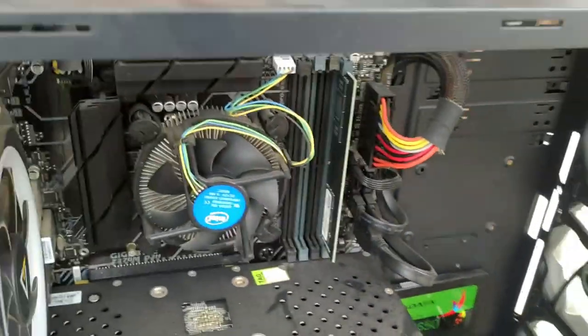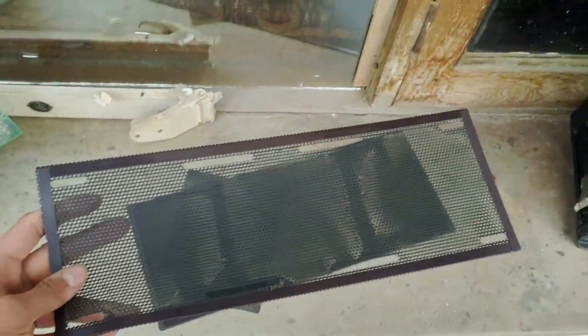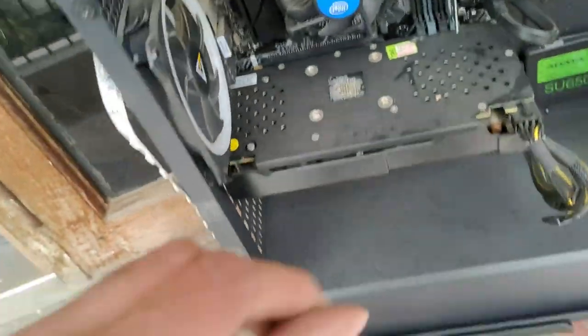Check it out — look at the dust! I can't tell you how it happens. This is a filter, a filter for the fans — it has become a solid shape. Look at the dust on the fan blade.